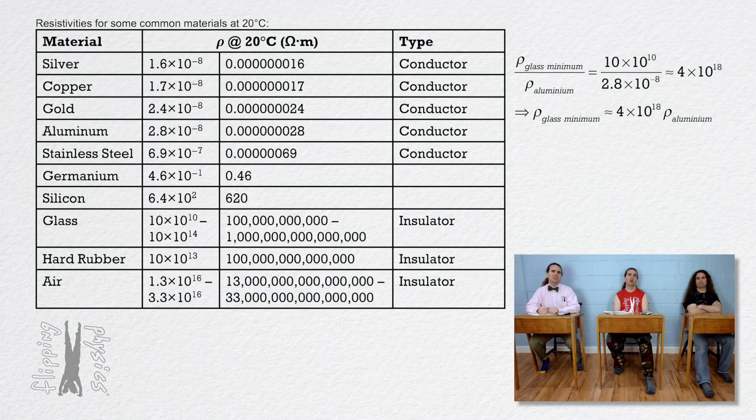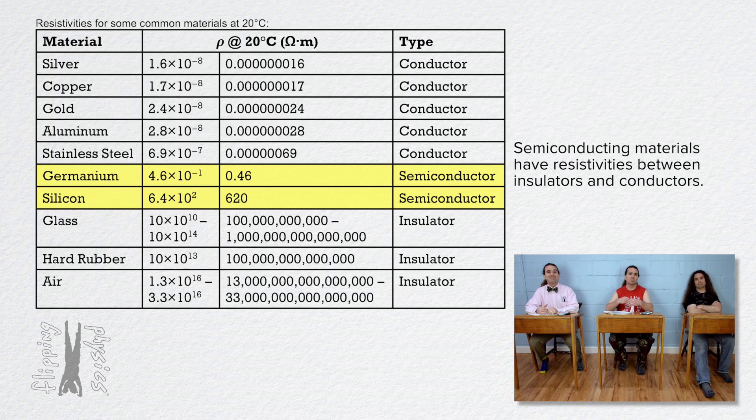What about those two materials in the middle, silicon and germanium? Are they conductors or insulators? Those materials have a resistivity which is somewhere between the resistivities of conductors and insulators. They are semiconductors — materials which have a resistivity between the resistivities of conductors and insulators.